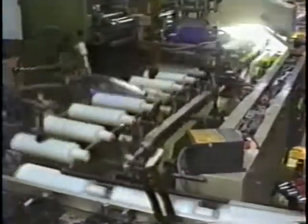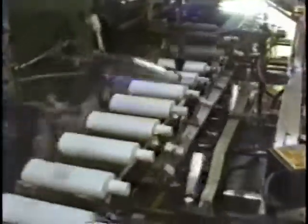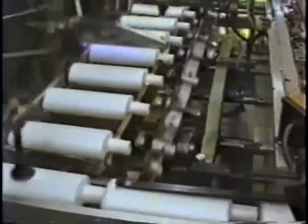Here you see an oval printer produced by OMSO. Bottles are fed on an infeed conveyor at the lower portion of the screen and transferred by a clamp transfer toward a printhead. The clamp transfer is patented.